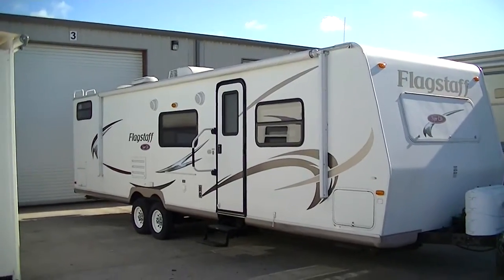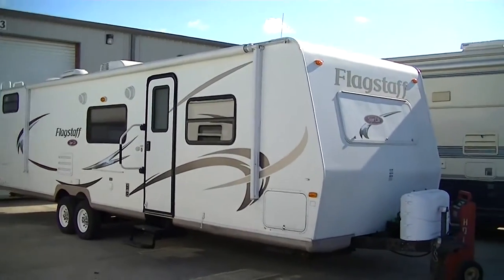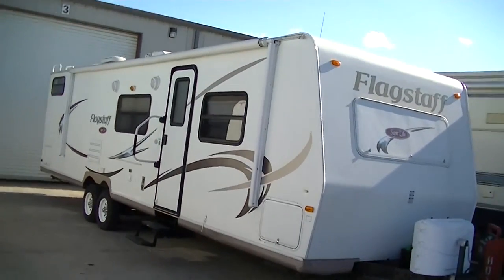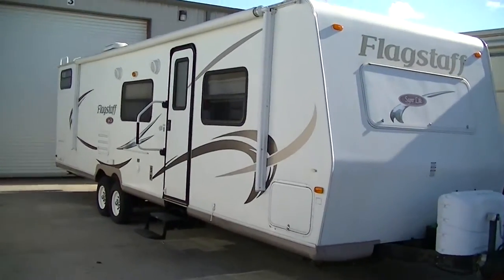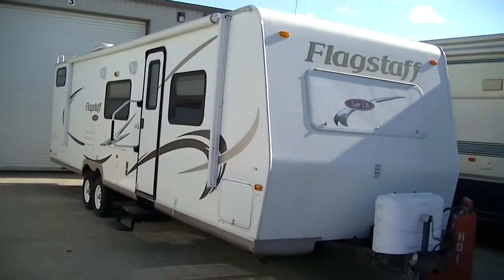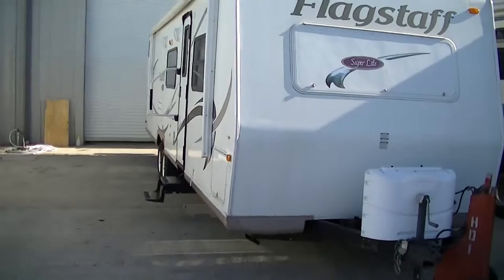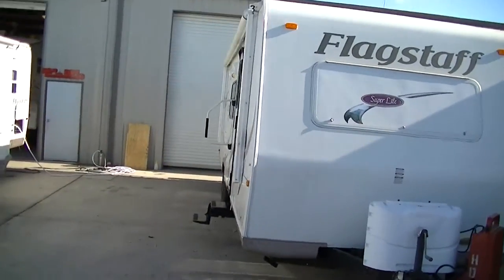Hey, this is Bob Barker, your RV guy extraordinaire. This morning I'm out here at Budget RVs of Texas to give you your exclusive tour of one sweet 34-foot bunkhouse bumper pull — it's the Flagstaff Superlight. Perfect for taking a big family on a big long trip.